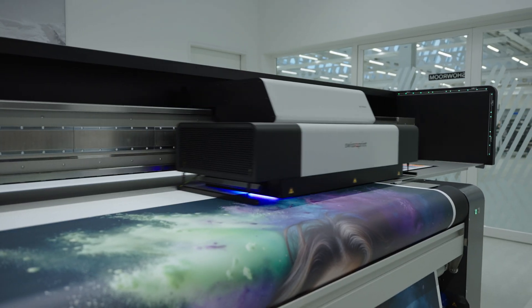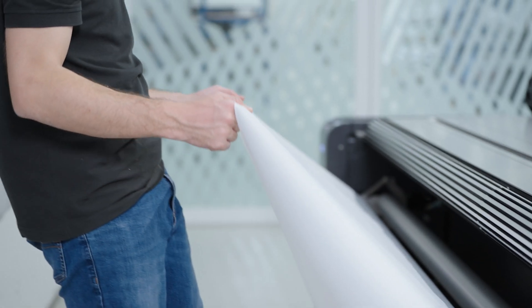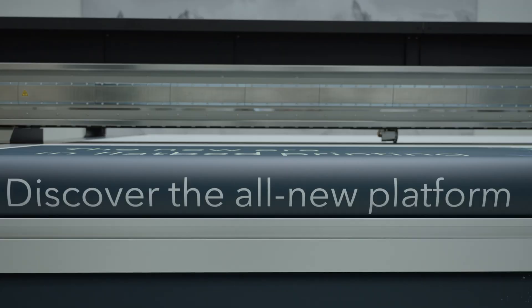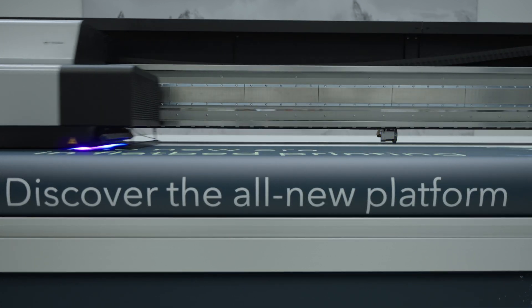Does your offering include a wide range of flexible media? Loading of roll materials of up to 3.2 meters has never been easier, with the optimized roll-to-roll and dual-roll option.